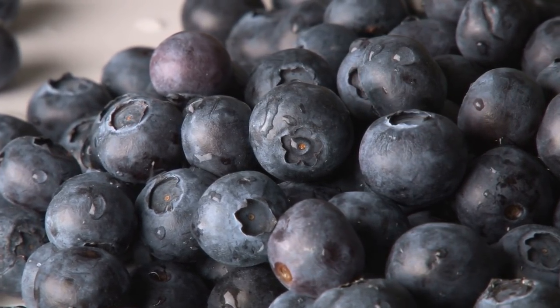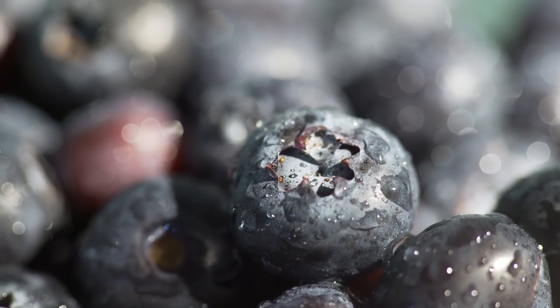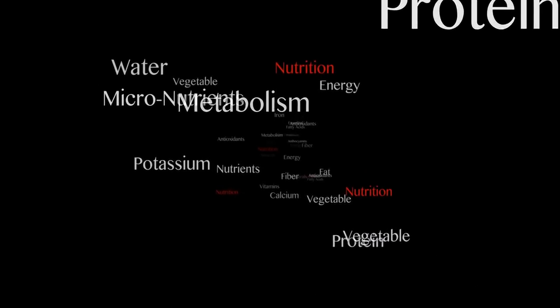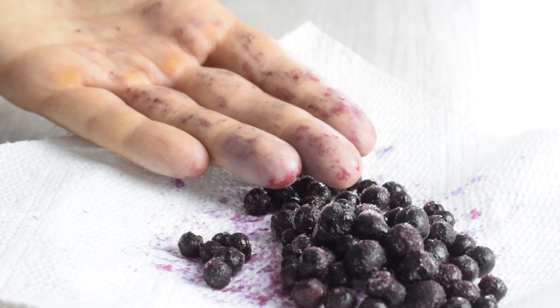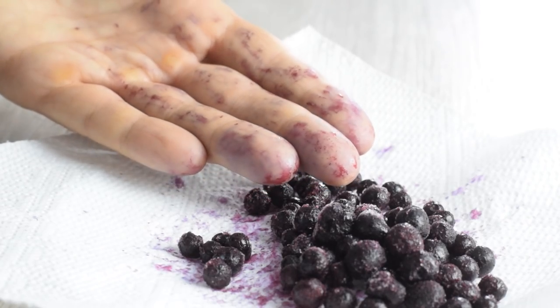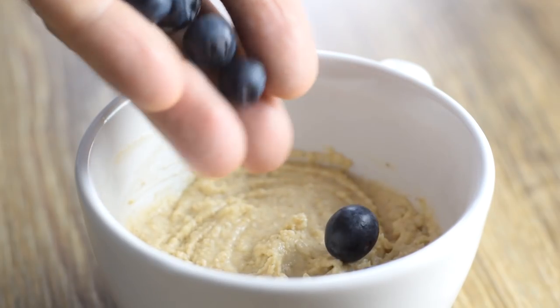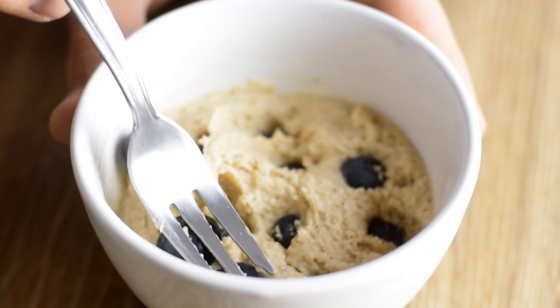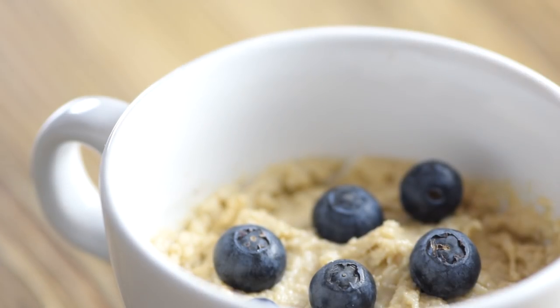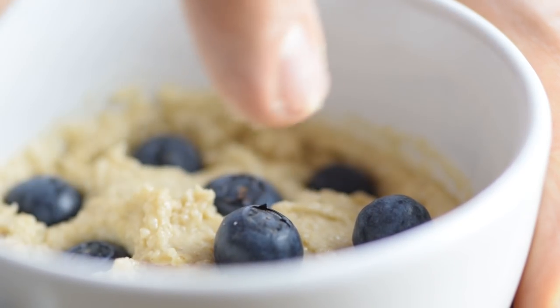The true star of the recipe are the blueberries. These tiny berries are a powerhouse of nutrition, full of antioxidants, vitamins, and fiber. I prefer using fresh because frozen blueberries will turn the whole batter purple. Around 15 blueberries, or 2-3 tablespoons, will be enough per mug — just press them into the batter, no need to stir. You can easily substitute blueberries with other berries or any fruit in season.